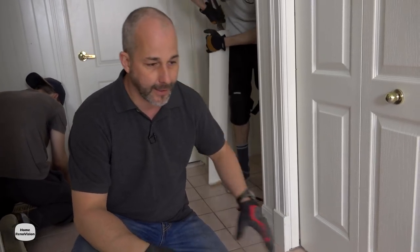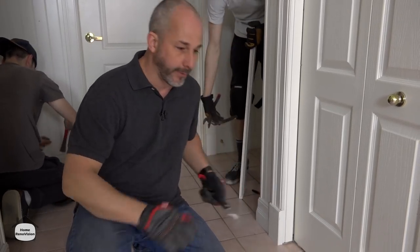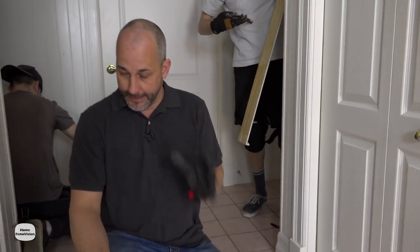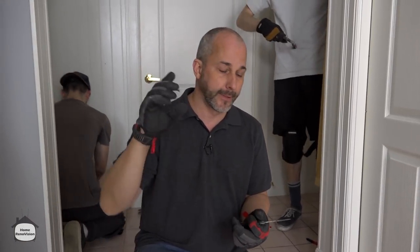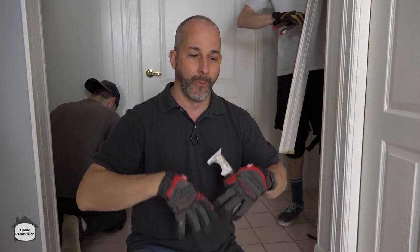We're going to take all these off — they're going in the garbage. Although our new floor will be lower when we're done, we're going to cover that up with a nice decorative shoe that matches the profile on this base. We have to pull the kick boards, the toe kicks on the cabinets, pull the toilet, and get all these doors out of the way. Once you've got all that done, the tile is pretty much ready to be removed.